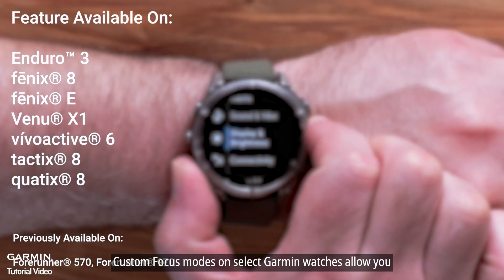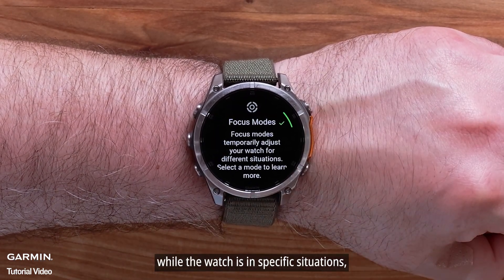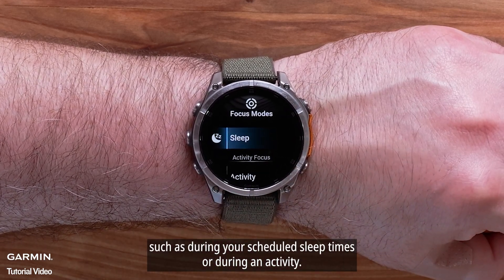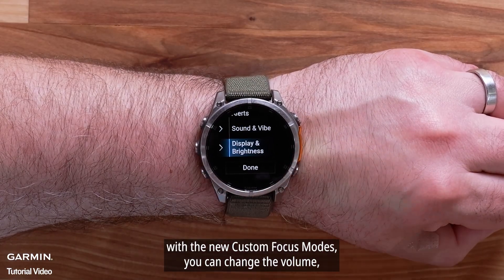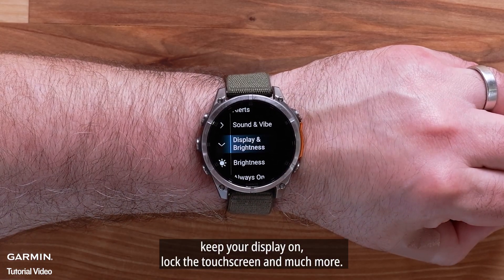Custom focus modes on select Garmin smartwatches allow you to temporarily control a variety of watch settings while the watch is in specific situations, such as during your scheduled sleep times or during an activity. During these situations, with the new custom focus modes, you can change the volume, keep your display on, lock the touch screen, and much more.